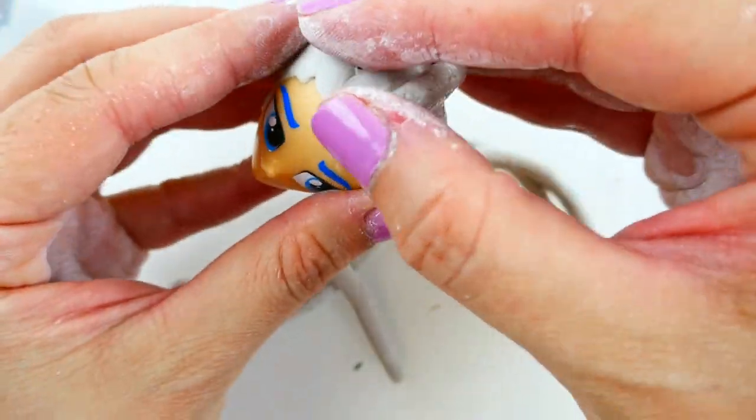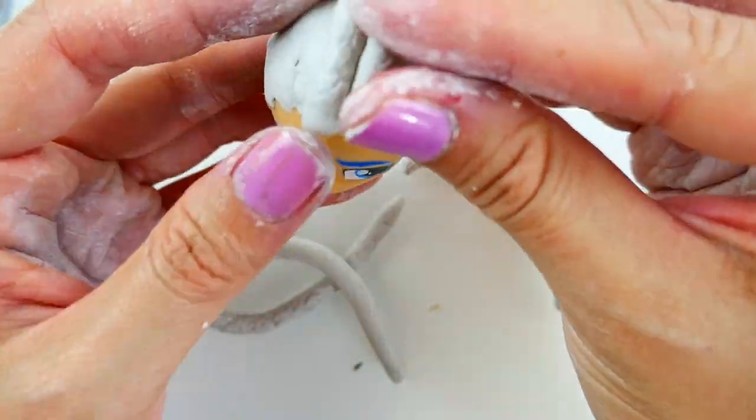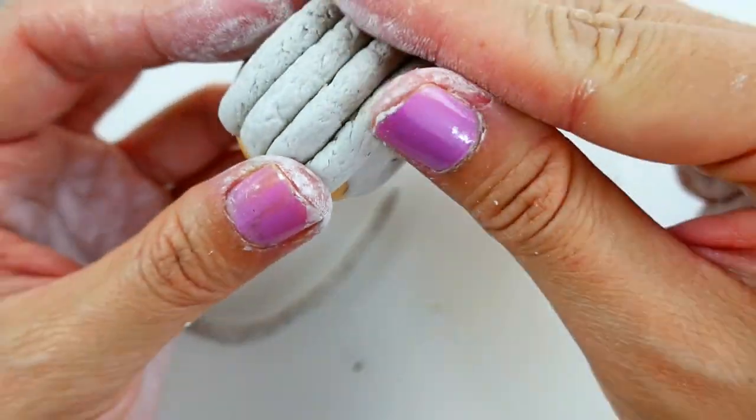We're going to stick the strands on top of Flash Sentry's head. I've already covered his head with clay, so this will make it easier to stick the strands on.